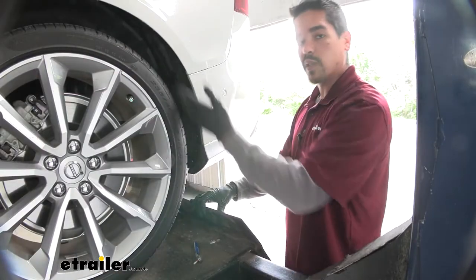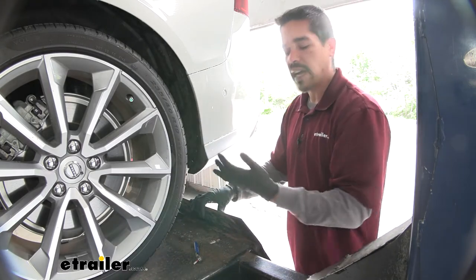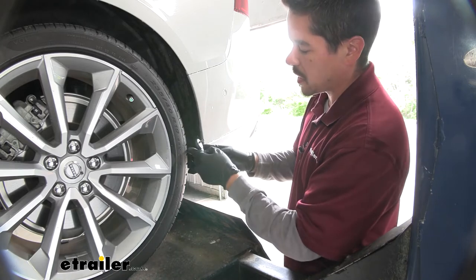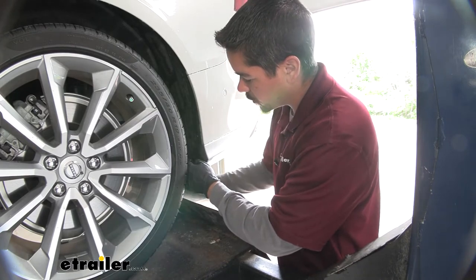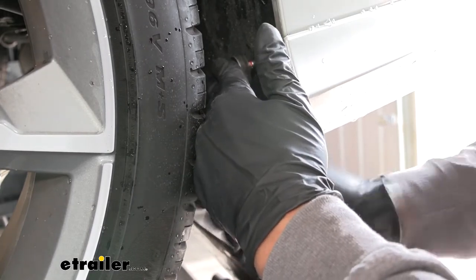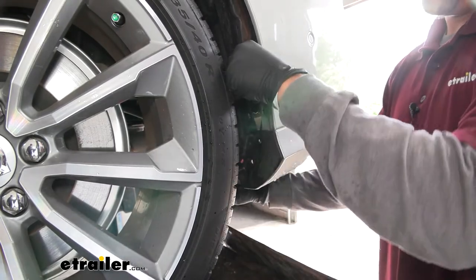Next, move to the rear wheel well. Just inside the liner right behind the tire, we're going to have several screws going along the edge — a total of five. They're Torx-head screws; use a T25 Torx bit. I recommend using a small driver because of the limited space between the tire and the liner. Pull all five screws out on this side, then move over to the other side and pull the five out over there.